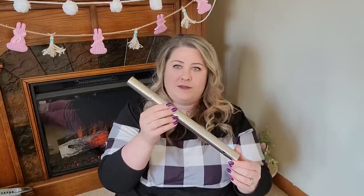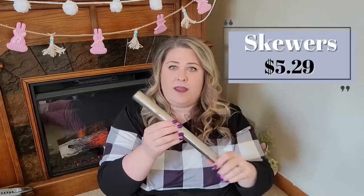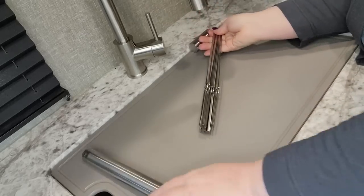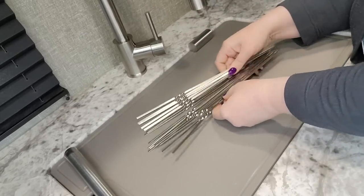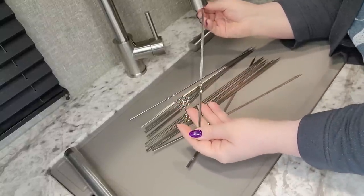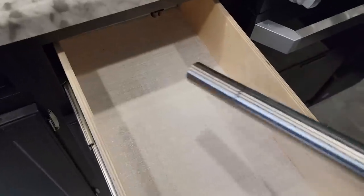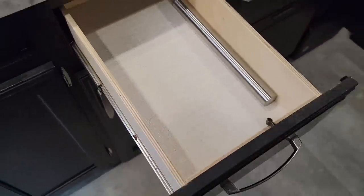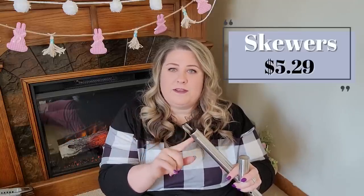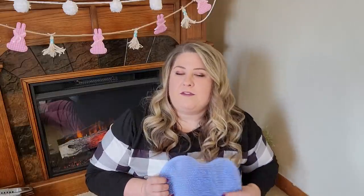Another kitchen item for the camper is this set of barbecue skewers. They come in a nice sleek metal tube so they stay contained in a drawer. There are a lot of them and they're stainless steel, so we can use them on the grill or over a fire, and they clean up well. No more packing bamboo skewers that can only be used once — we'll have reusable metal skewers.